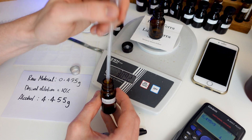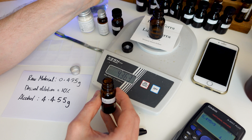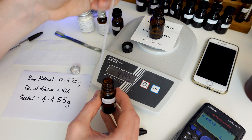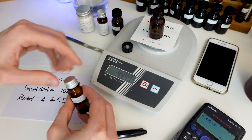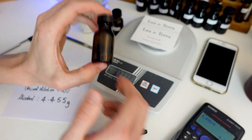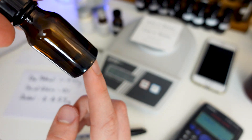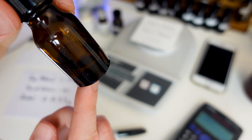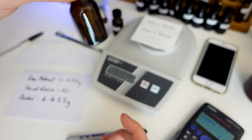Remember, before you start adding the alcohol, you need to tare the scale again so it reads zero. That's pretty much it — add it and we've got the new 10% dilution. Because this one's a solid, even after shaking it hasn't dissolved straight away — some things dissolve more quickly than others. Just leave it a while and shake it periodically. If you're really having trouble getting it to dissolve, you can try putting it on a radiator or something to warm it up a little — that should help it dissolve just a bit quicker.